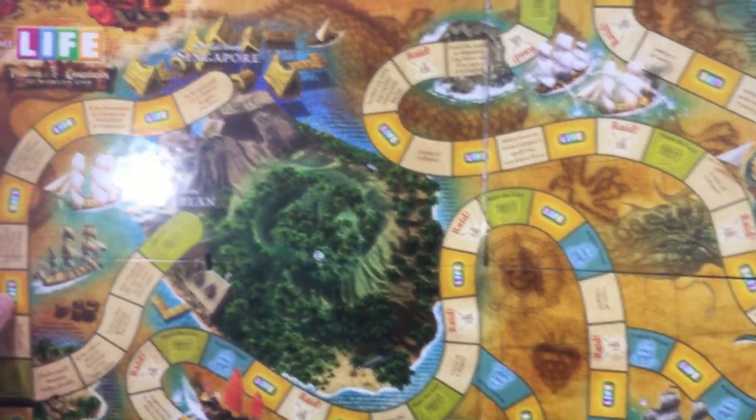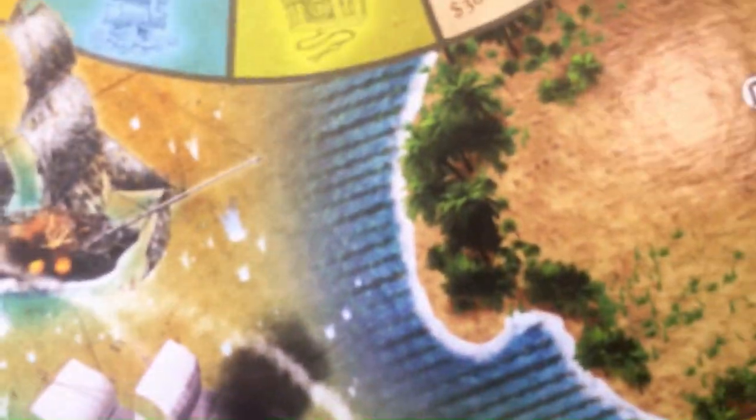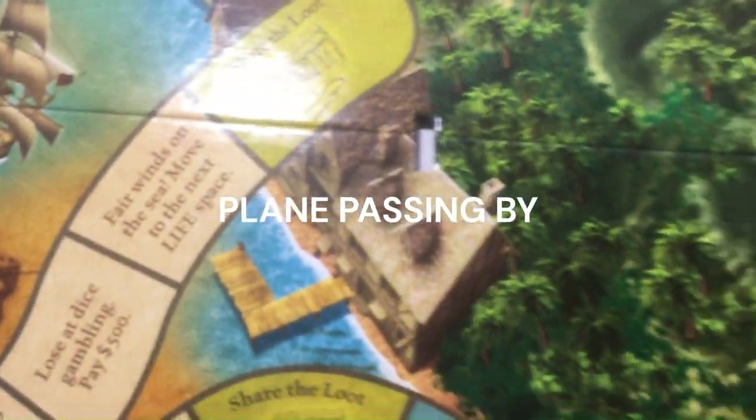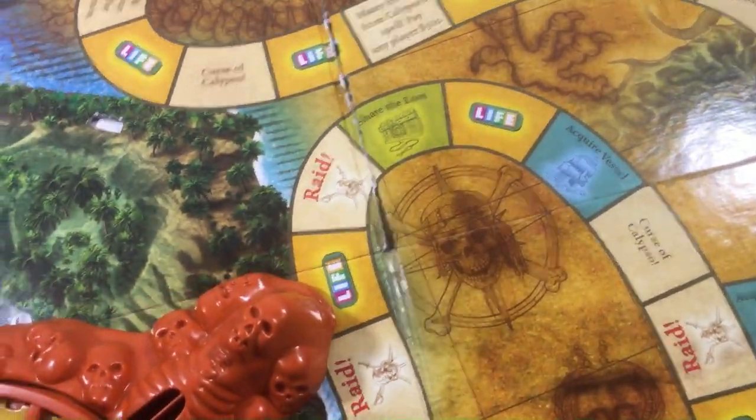It's a nice looking board. The art's nice, the colors are good — feels very Pirates of the Caribbean. There are Raid cards on there because that's what Raid cards deal with. The spinner came apart.